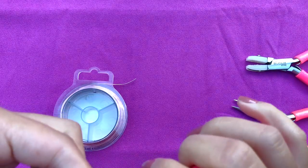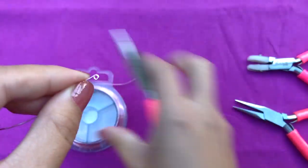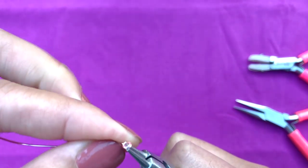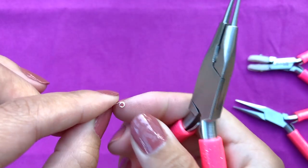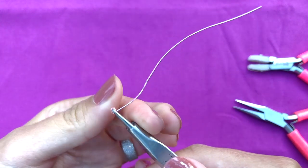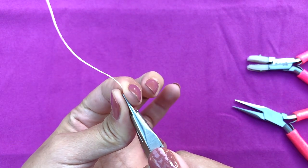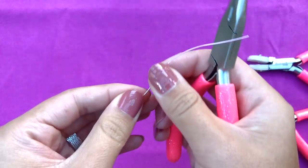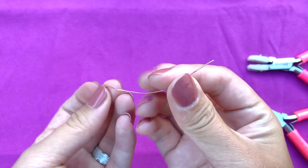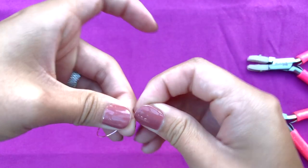Now here you can see it's two loops — a double loop — and I will continue it just a bit more. Now I'm gonna take my round nose pliers through the other side, take the end of the rest of the wire and bend it upwards. This is how it looks. Then I'm gonna take the other end of the wire, take it through the loop we made, and just pull it.